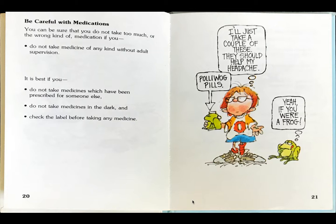The pillbox says, polywog pills. Frog thinks, yeah, if you were a frog.